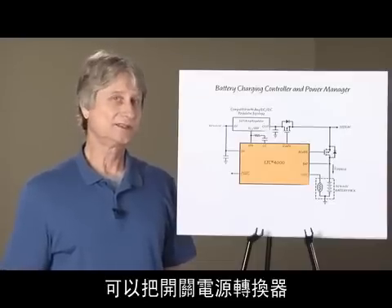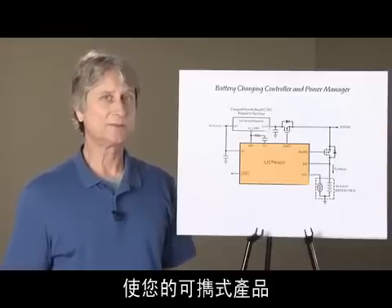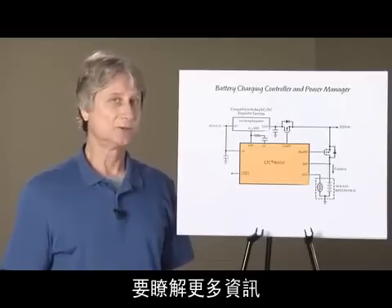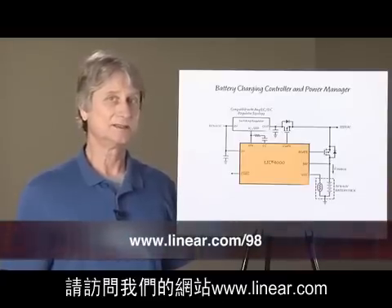Now you have a high performance battery charger with the addition of the LTC4000 to a DC to DC converter. In summary, the LTC4000 can turn a switching power converter into a sophisticated battery charger that will maximize the performance and lifetime of your portable product. For more information, please visit us at linear.com. Thank you.